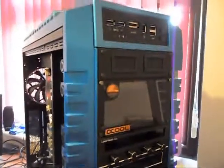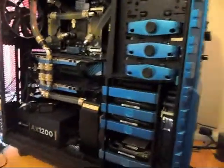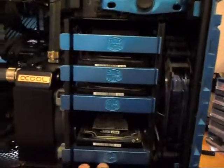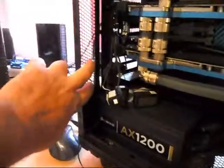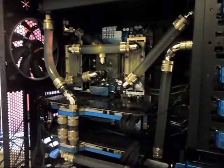That's the front of it, and I'm going to start taking it all apart. I'm going to do some mods — this is coming out, we'll put a 240 radiator in the bottom, and have some temperature sensors at the back coming from the graphics cards and the CPU.